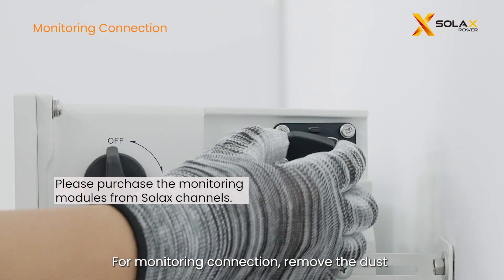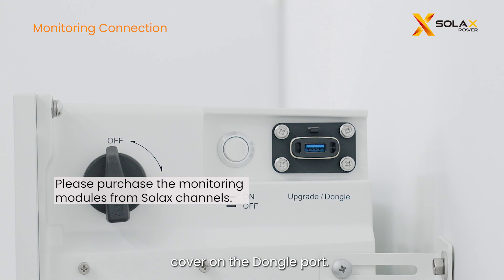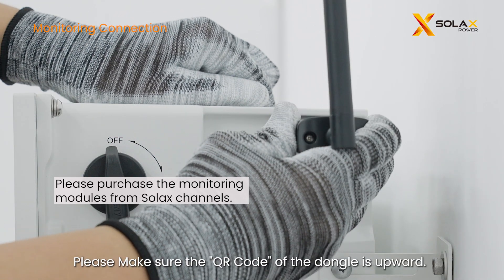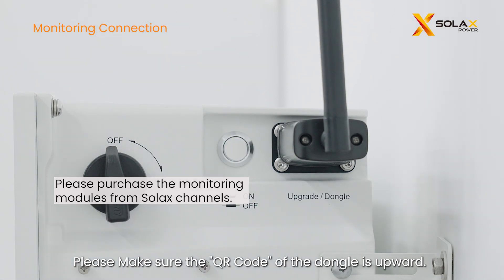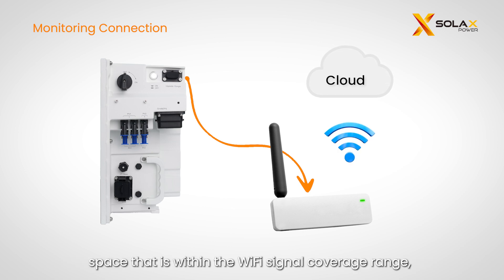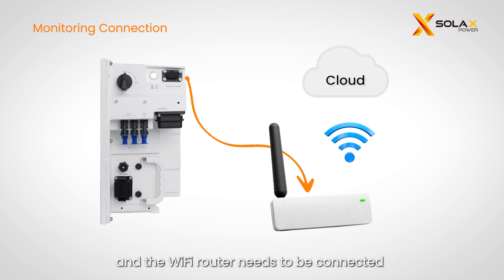For monitoring connection, remove the dust cover on the dongle port. Plug the pocket Wi-Fi 3.0 dongle into the USB port — make sure the QR code of the dongle is upward. Note that the Wi-Fi module should be placed in an open space within Wi-Fi signal coverage range, and the Wi-Fi router needs to be connected to a public network.